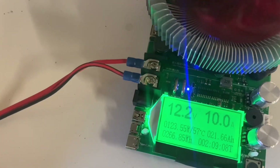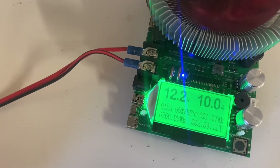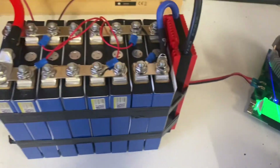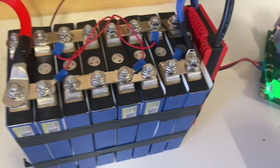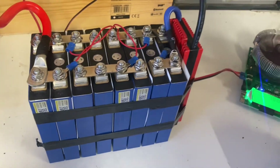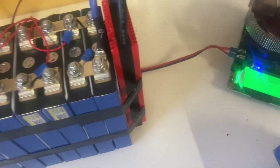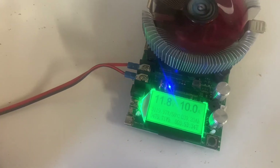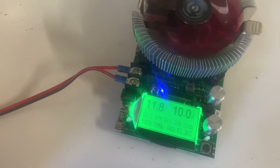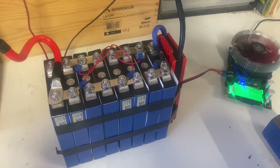Two hours into the test: 21.6 amp-hours. Wouldn't it be cool if it all of a sudden performed better than when it was new? So almost four hours into the test, right now I'm just hoping to reach 40 amp-hours maybe. Let's see.